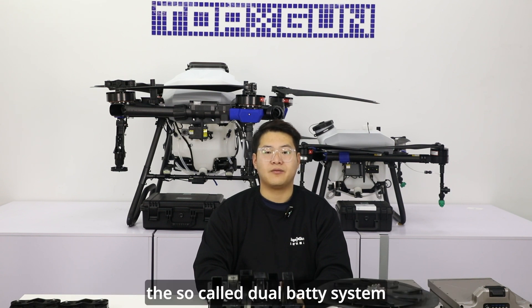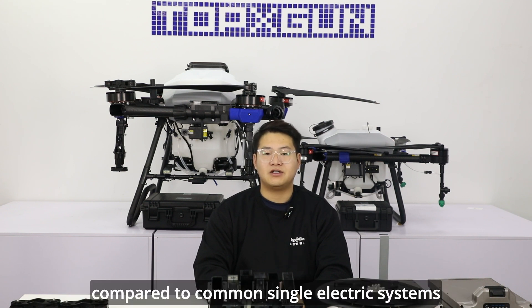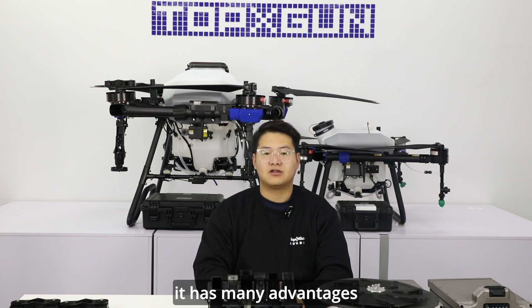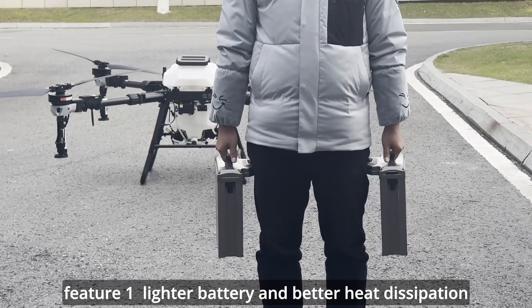The so-called dual battery system can be directly explained as being powered by dual batteries. Compared to common single electric systems, it has many advantages. Feature 1: lighter battery and better heat dissipation.